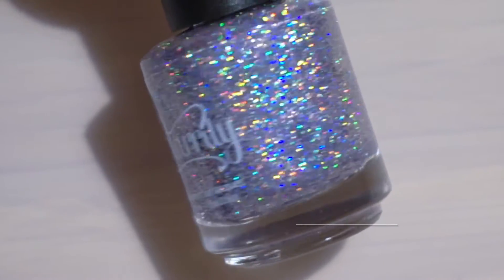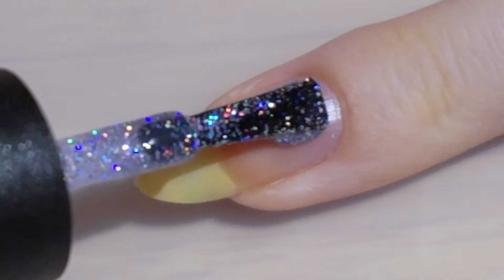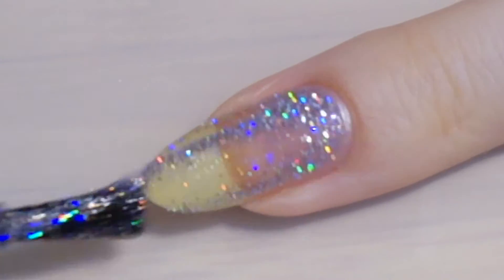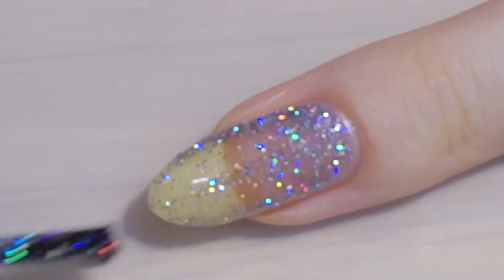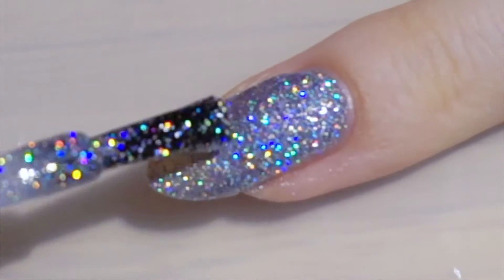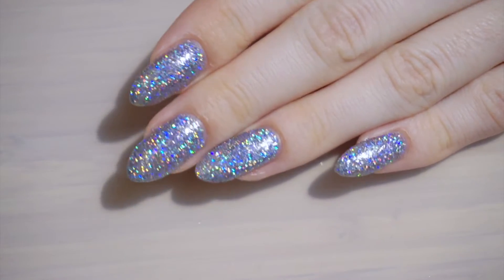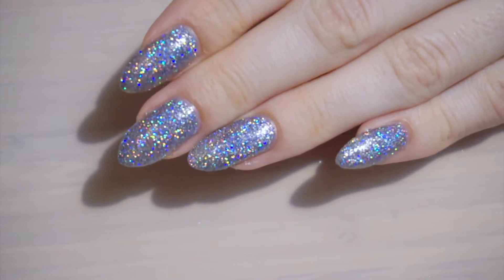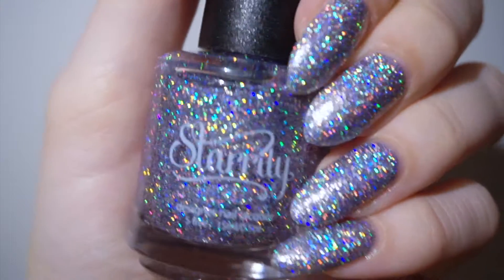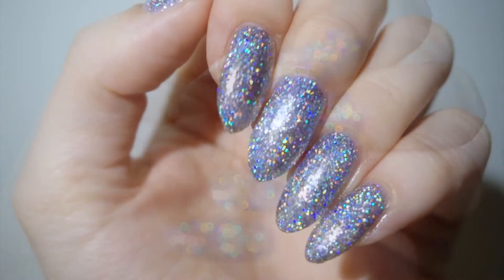The third polish is also from Starryly and this shade is called Hustler. This is a light lavender super fine scattered hollow, and this also dries textured. It needs three coats to become fully opaque, but here you can see how it looks with two coats and no top coat. The lavender color is really subtle and the polish in general is really nice and catches the light perfectly, giving a dazzling hollow effect.